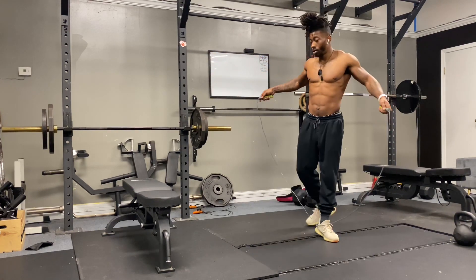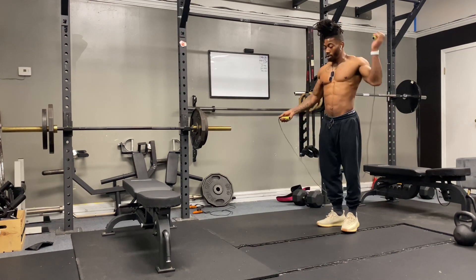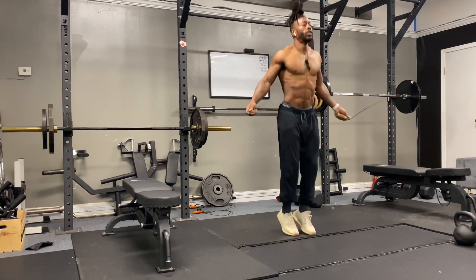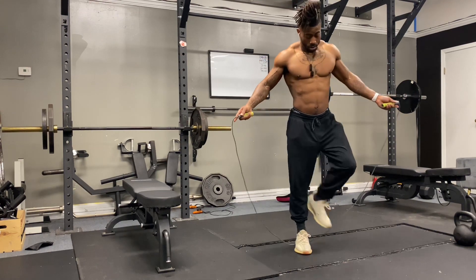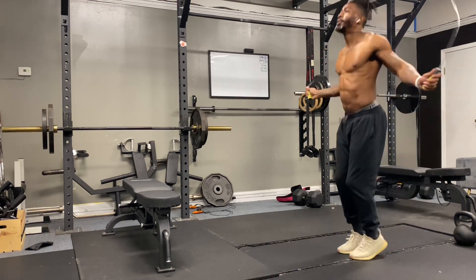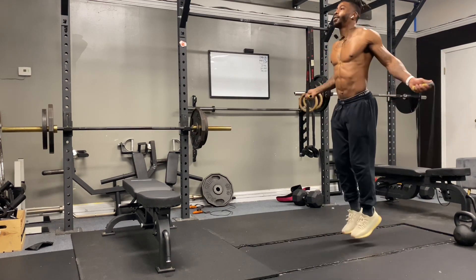Right back to the jump ropes. I was trying to find a good spot to jump so I wouldn't keep messing up, but you'll see after right here I'm good — I found a good spot there to get my jump ropes in.